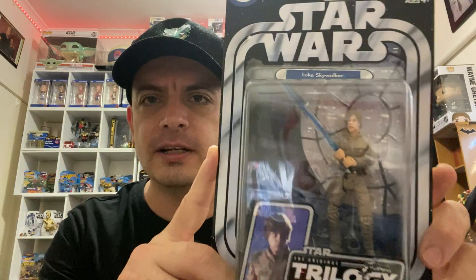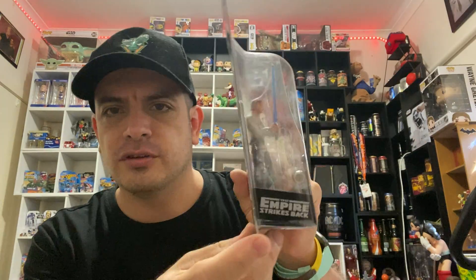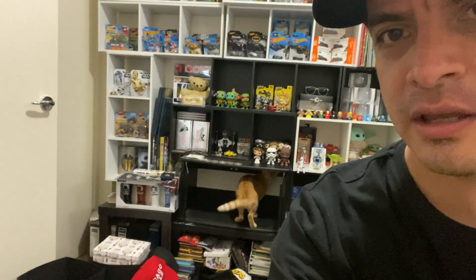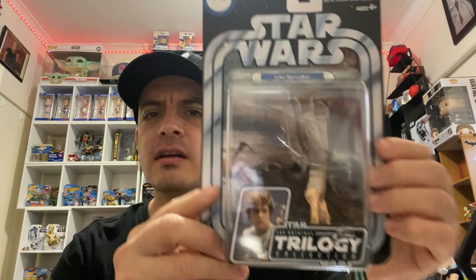I've got a couple of the 1978 ones but they're out of box. I just like these ones. Next one is another Luke Skywalker right here from Empire Strikes Back. And then next one on the list is another Luke Skywalker — upside down Luke Skywalker — also Empire Strikes Back. Another nice one. Can't go wrong.